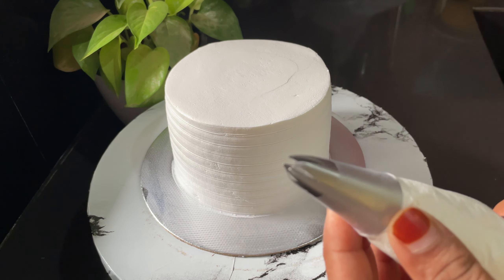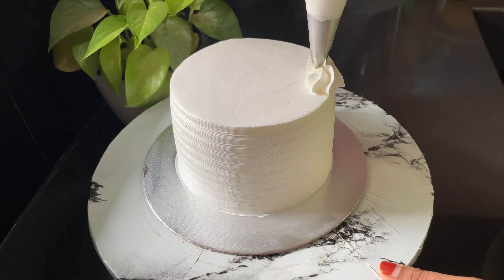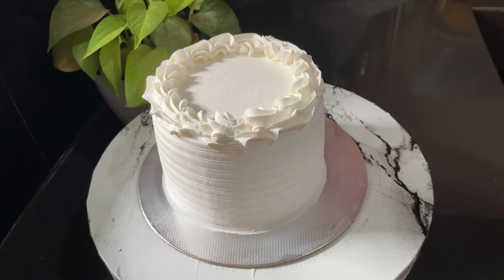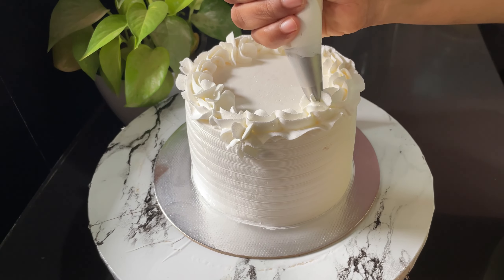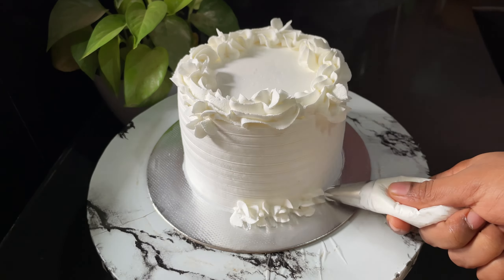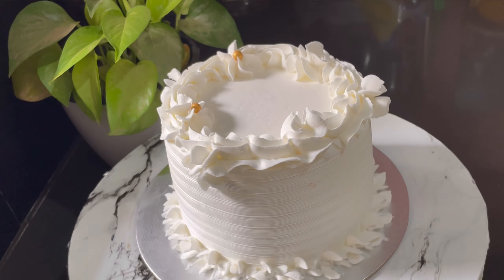Now we have to finish the cake with a large cake. We have to cut the sponge — you can use a knife in the middle. I think we have finished the knife in the middle. I am done with a nice piece of knife in the cake.